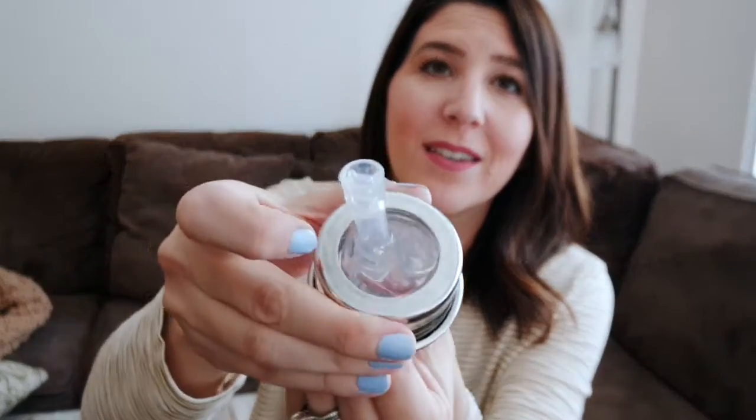Let me show you how easy it is to switch out the top. All you do — this is made out of silicone — so you just squeeze it down until it pops out. And then if you're using this as a bottle, you would just pop the nipple through here and pull it through, and you could use it as a bottle for your baby. If I want to attach the silicone sippy top, all I do is thread it through and I'm ready to go. The same thing goes for the sports top. They're so easy to interchange and so easy to assemble.